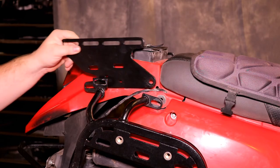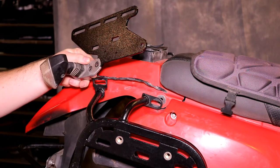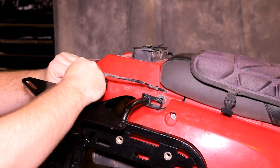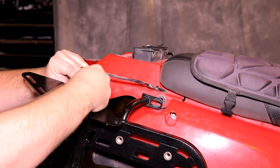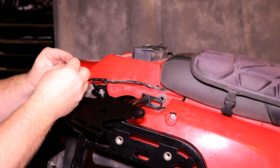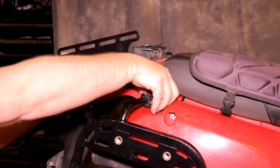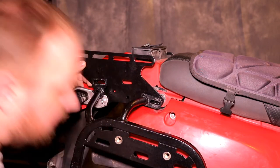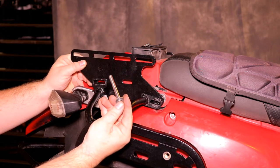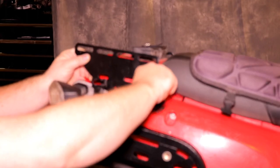Now that we have the tail plate off, we'll drop one of these risers in and before we bolt it down we're going to connect the turn signal to it — it's a little easier to do this before the riser is bolted into place. We'll do that with two M6 by 16 bolts with an M6 washer on either side and an M6 nylon lock nut. Once the blinker is on the riser, we'll drop the riser in place. With the SU rack this front bolt is an M8 by 65 with an M8 lock washer and flat washer, and we'll run a three-quarter inch spacer in between the riser and the rack.